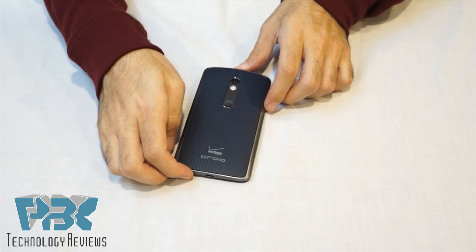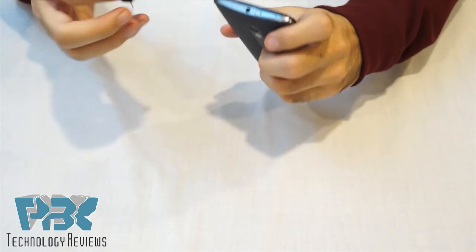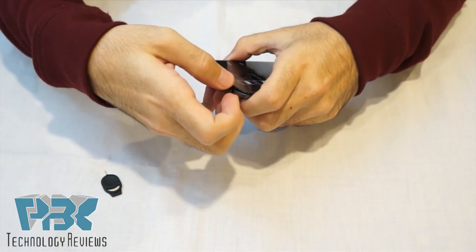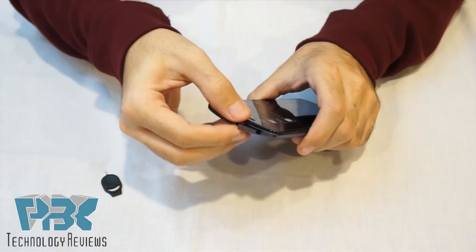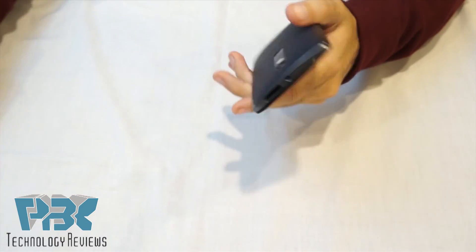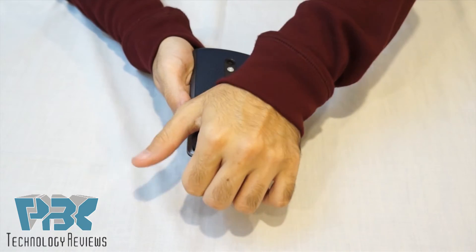Alright, we have the DROID MAX 2. First thing you're gonna do, you're gonna take the SIM tray out. Once you pop the SIM tray out, you'll take the back cover off. It's held on with clips so you could just pop it off.